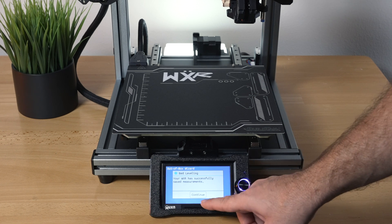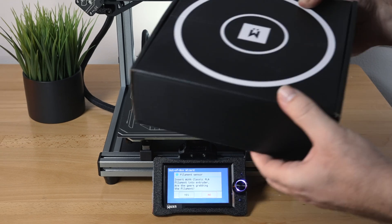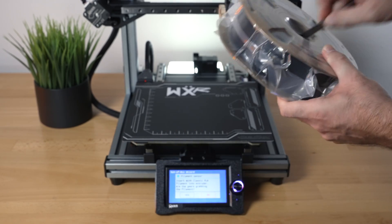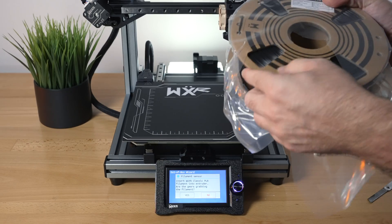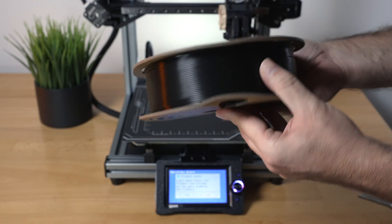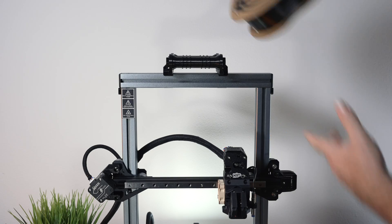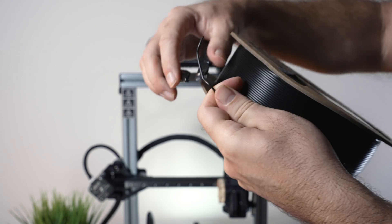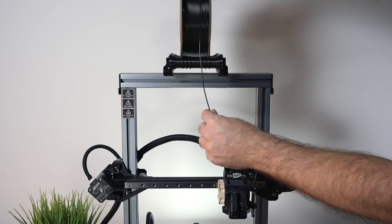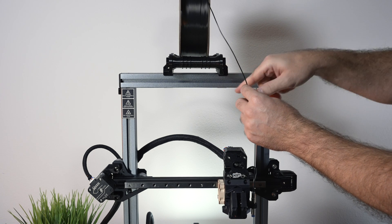Now it's asking us to load filament. Opening up the box with the black PLA — it's very well vacuum sealed, so much so it kind of bit into the cardboard spool. This is regular PLA. We grab the snippers, cut the filament on an angle, and set it on the spool holder, which rolls on ridges — that's quite unique.